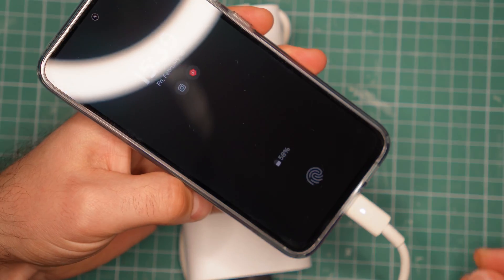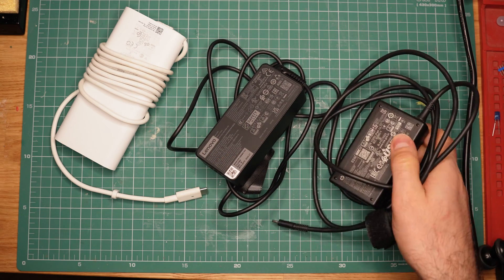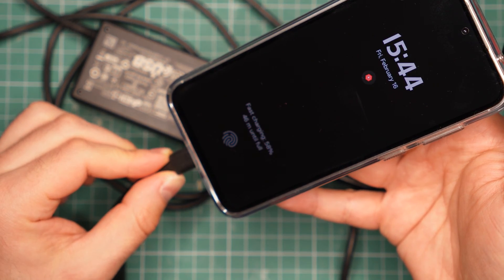The answer is yes. In fact, I got two other laptop chargers right here. This one is from a Lenovo ThinkPad and the other is from an HP. They also have USB Type-C and, you guessed it, they can also charge my phone.